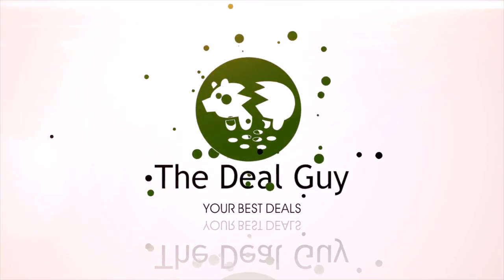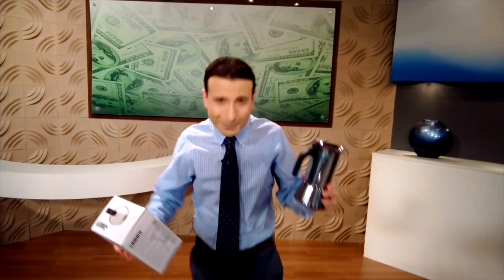Today, the product guaranteed to make you the most perfect pot of coffee ever. Hi, I'm the YouTube Deal Guy, Matt Granite. Welcome to your one-stop shop for savings.